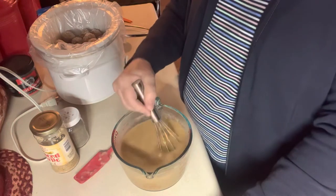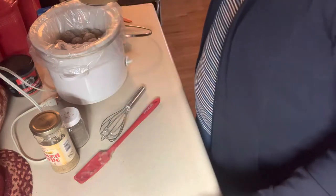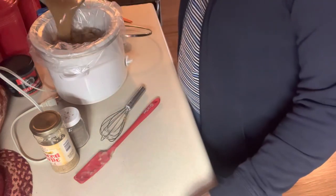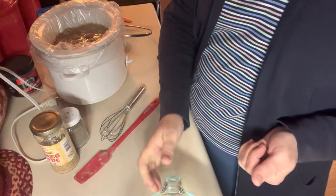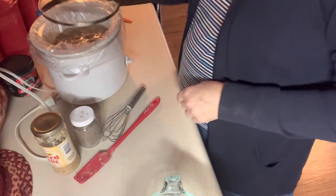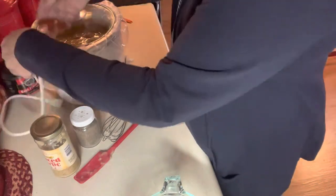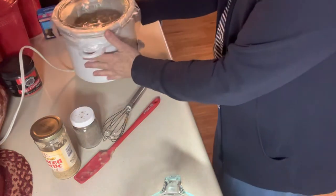Before I serve them, I'll put just a little bit of half and half or heavy whipping cream in to cream them up a little bit. Now I'm going to pour this over the meatballs and let them cook on high for probably four to five hours. I'll get this plugged in and turn it on high to get them going and cooking.